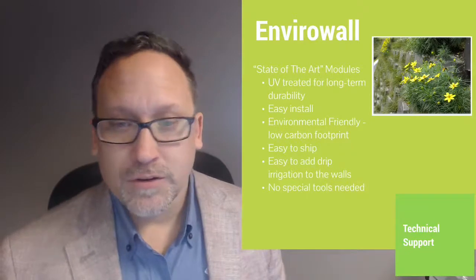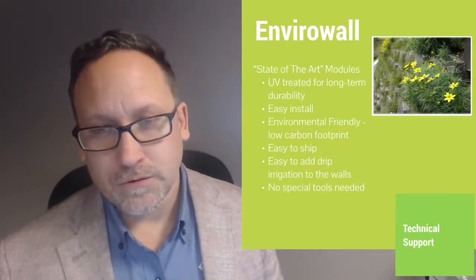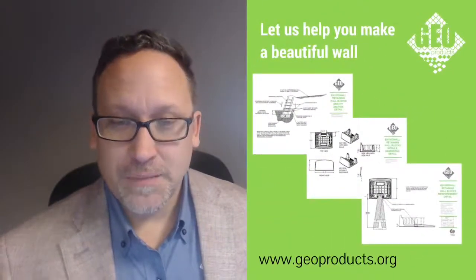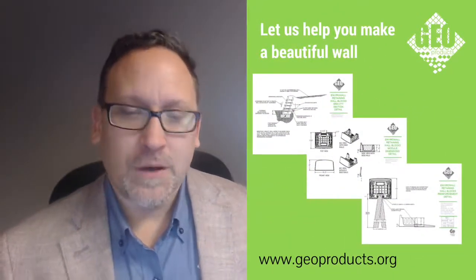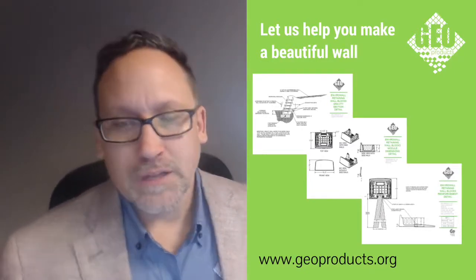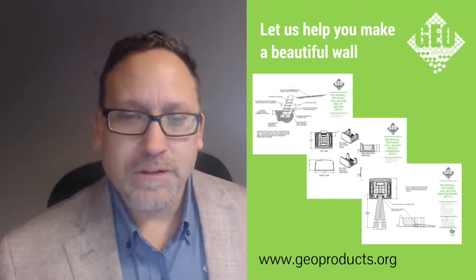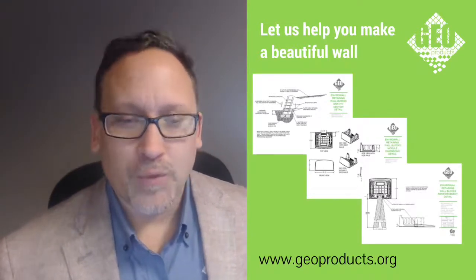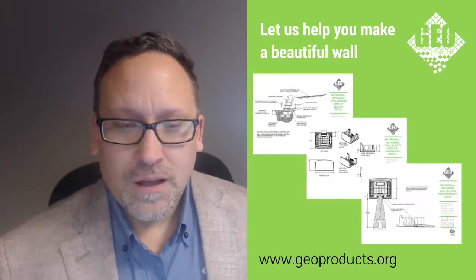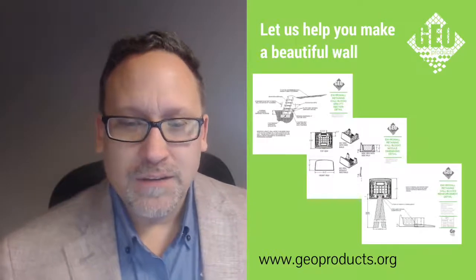It is designed to be able to install your irrigation system right into it, so you're going to be able to keep a nice green wall year round, no matter what. GeoProducts is the manufacturer of these products, but we also have a full technical support department. If you'd like help designing something, we'd be more than happy to get you some drawings or help you with that process. Look us up at geoproducts.org. Hope you have a great day — thank you.